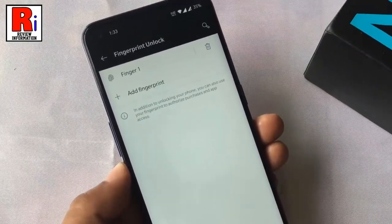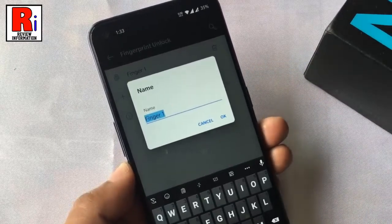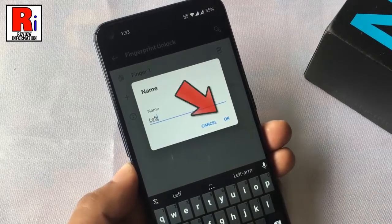If you want to give a name to your fingerprint, tap here. Remove the previous name and enter a new one. Then tap on OK.